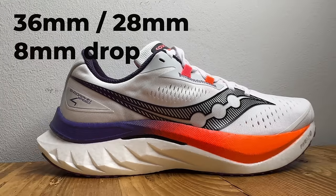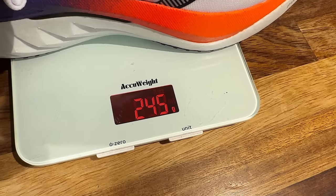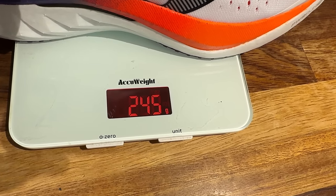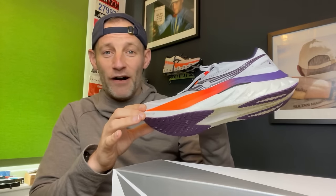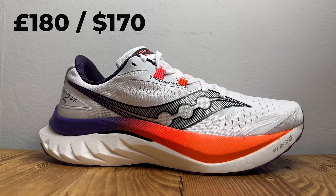First up, some quick details. The Endorphin Speed 4 stack height stays the same with 36mm in the heel and 28mm in the forefoot for an 8mm drop. It weighs in at 8.6 ounces or 245 grams in a UK 8.5 test shoe size — ever so slightly heavier than the Speed 3, but we're talking a few grams, and that puts it among the lightest daily trainers going. On price, it comes in at £180 or $170 in the US — £15 more expensive than the Speed 3 in the UK, but the same price in the US.